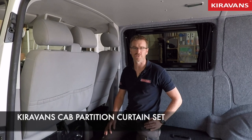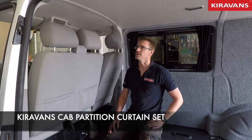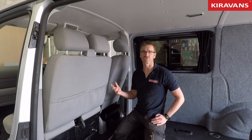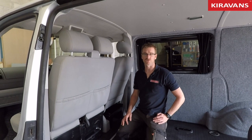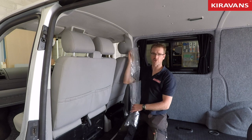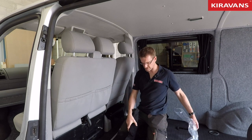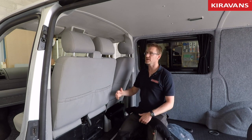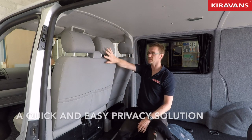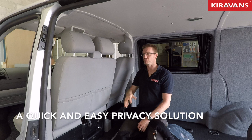Hi guys, just going to do a quick video on the cab partition curtain. I'm not going to actually fit it in here because this van isn't getting one, but I thought well I've got this in the workshop, it's a good opportunity to show you this product. This is a pair of curtains and a rail and some fixings, and the idea is that you can pull two curtains across that fall down behind the front seats, giving you privacy in the back of your van.